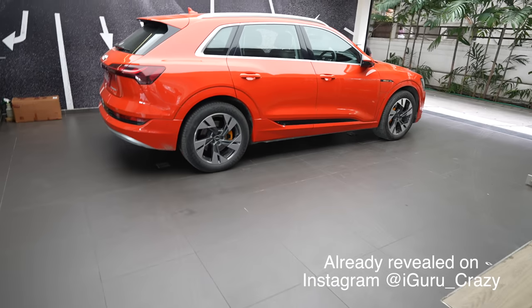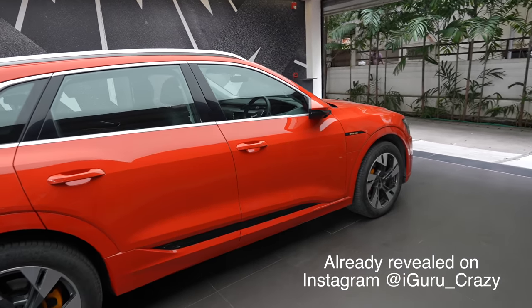Hey guys, good morning, good afternoon, good evening wherever you are. It's a lovely day out there, nice sun, perfect for a shoot. Look what we have in the background — that's the RS7. If you've been driving automobiles and reviewing vehicles, nothing gets you more excited than a vehicle like this. But there's something even more exciting. The vehicle we're going to review today is the Audi e-tron.